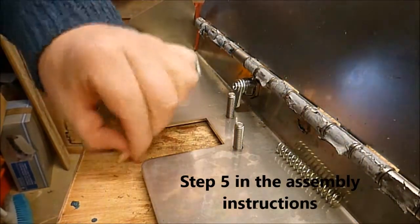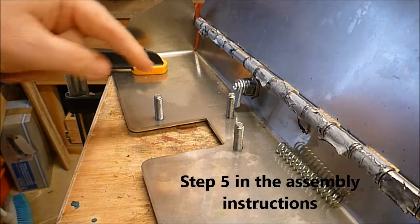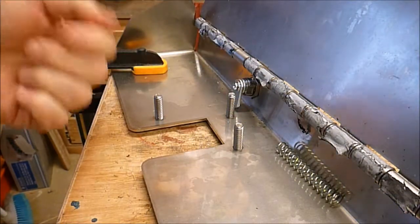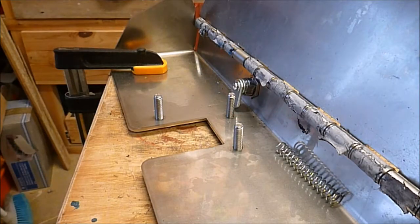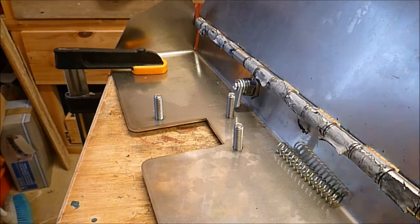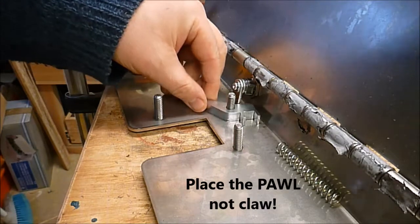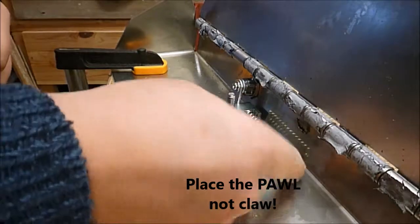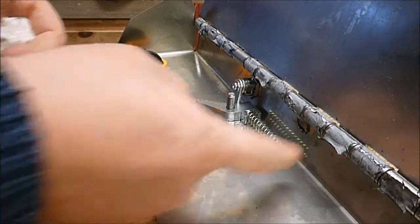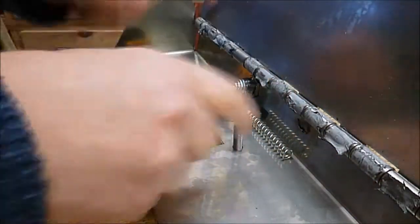Here we are now going ahead with the main assembly of this catch mechanism. As you can see, these three bolts are already in the plate from the other side and they've got a washer between the plate and the head. Then we assemble the claw which goes in this way and rides against the lock. Then we have the spring which goes in there like that.